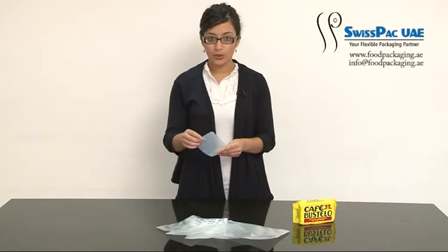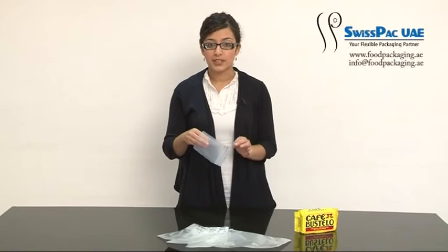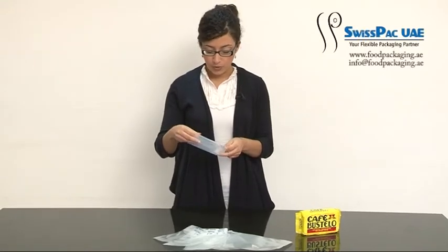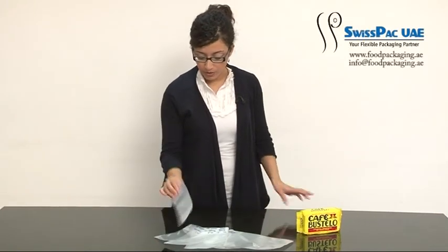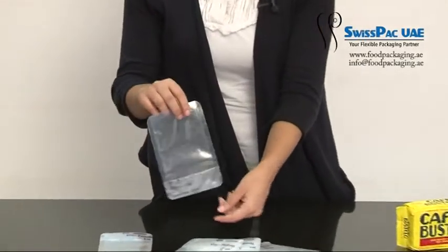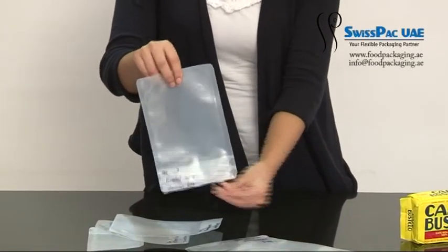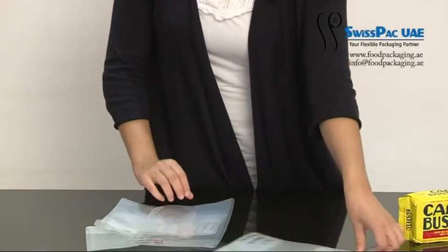Vacuum bags are perfect for packaging all kinds of products and keeping them fresh as long as possible, like meat, fish, coffee and other products. In SwissPack we manufacture these kinds of bags in mini sizes starting from 50 grams, 70, 100 grams, 150 grams, 250 grams and 500 grams.